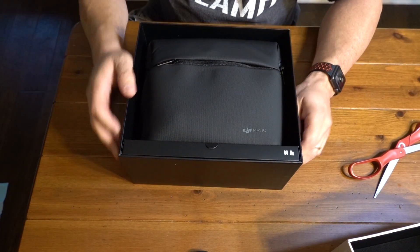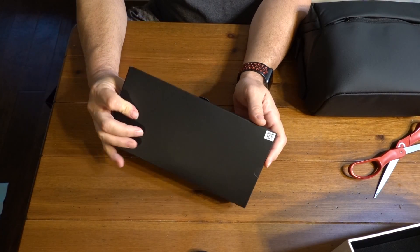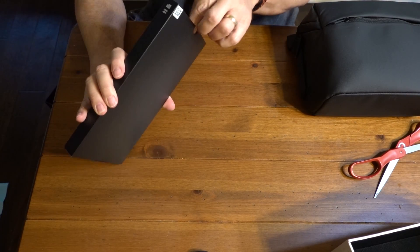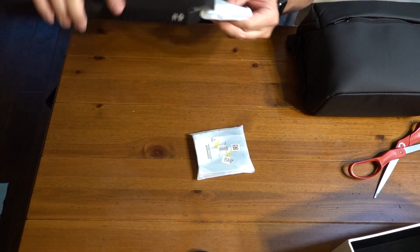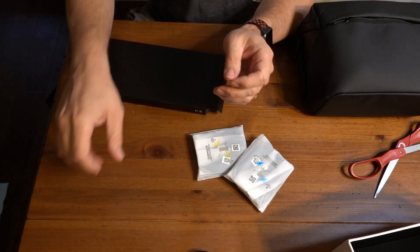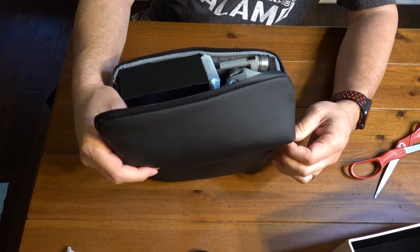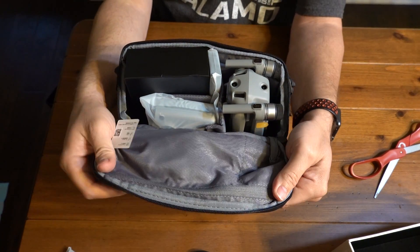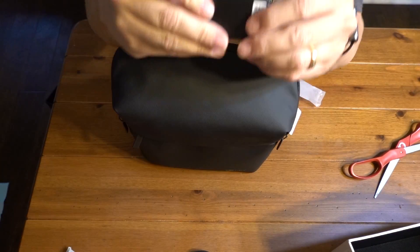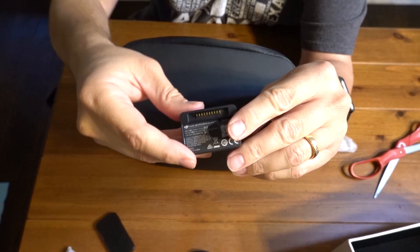Look at that — the Fly More Combo pack comes with its own case. Let's see what's in the black box first. I'm thinking propellers — one set of propellers, another set of propellers, instruction manuals. We don't look at those, do we? There's another little zipper at the top. Oh, we've got stuff in here!